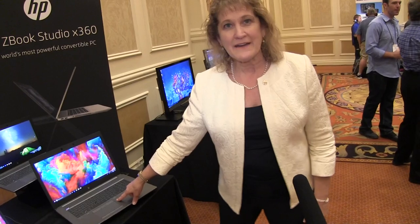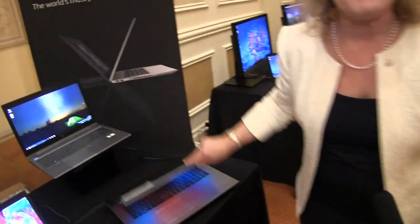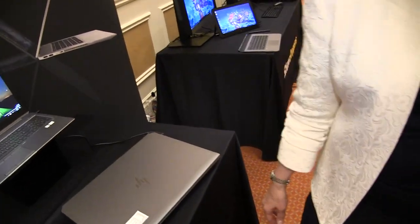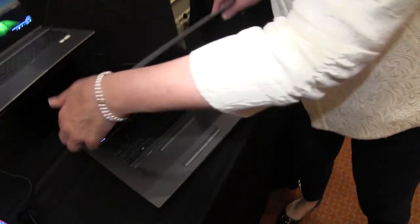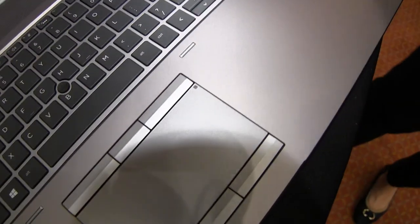In the past, when you had to use color calibration, you'd actually have to take a puck and put it on your device in order to calibrate it. Now, with this button that we've got, you can actually automatically calibrate your machine. You close the machine, it'll automatically calibrate, and then you bring it up and start using it again. Right here is where you can see the color calibration capability.